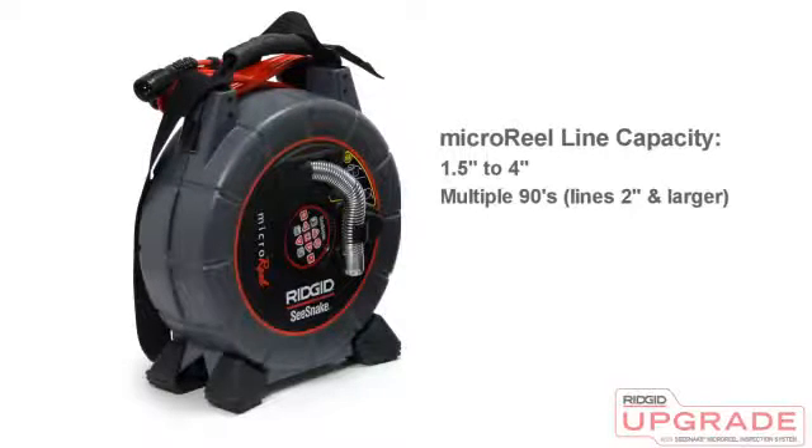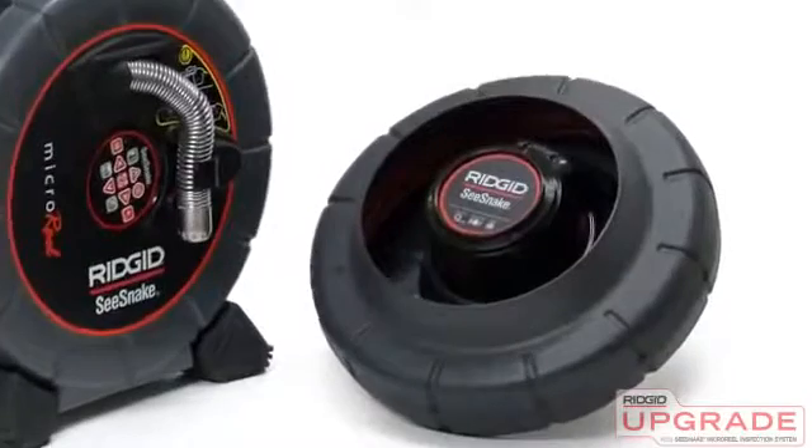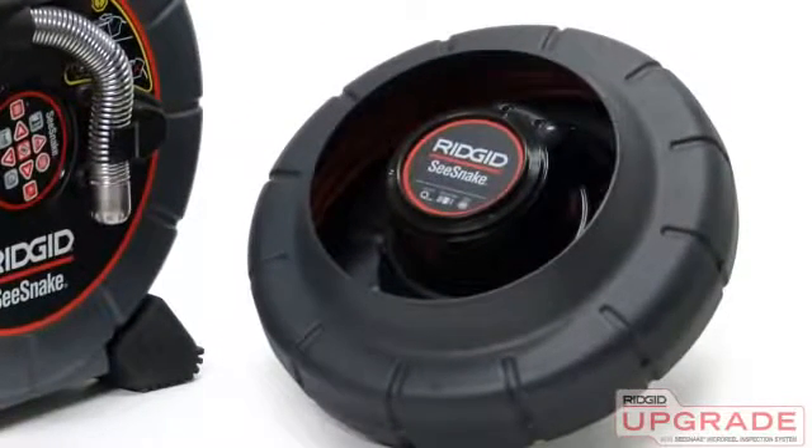The Micro Reel can be used in lines from 1½ to 4 inches, and can negotiate multiple 90s in lines 2 inches and larger. When you need to inspect lines as small as 1¼ inches, or negotiate ultra-tight turns, you can purchase the optional Micro Drain Drum Kit.